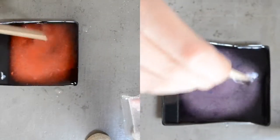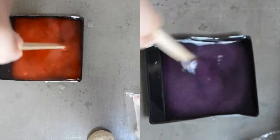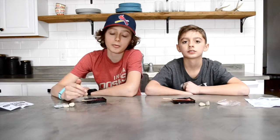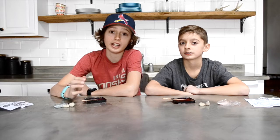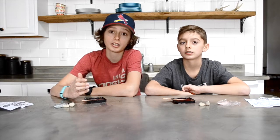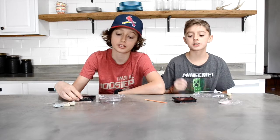Next, we stir it until it's full. So far it's not working at all — my water I think is too cold. We added hotter water to Carter's and even then it didn't work, so maybe you have to boil the water. We're still going to try it. Now we're going to pour the solution into the container and add our rocks.